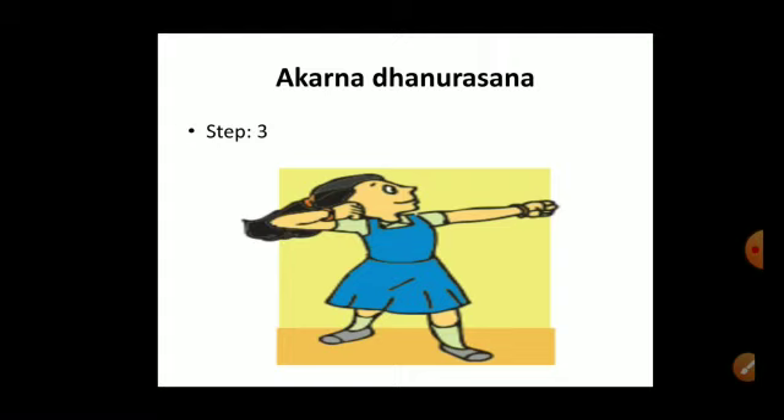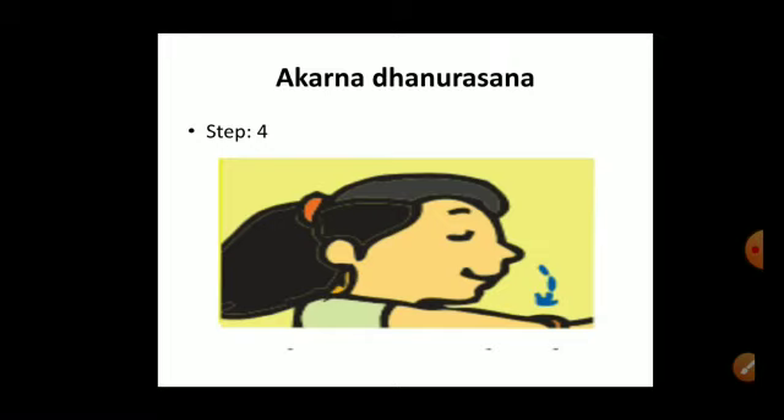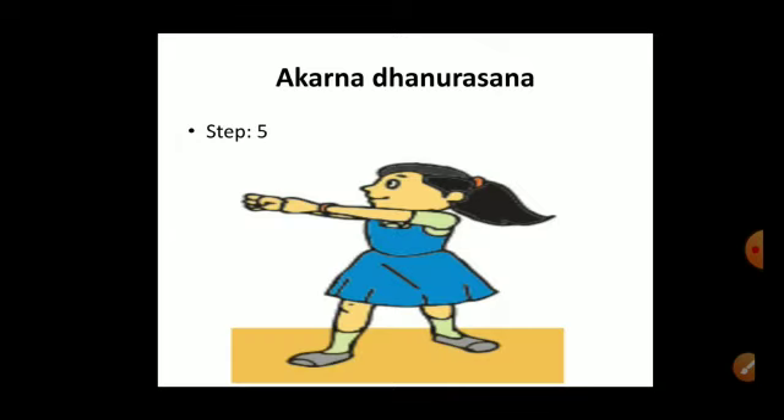Step four: breathe out and release the imaginary arrow. Relax the neck and bring your right fist back to the position of your left fist. Inhale and maintain the breath, then exhale and release the imaginary arrow. Practice Karnadanusrasana at least five times with each hand — both left and right hand.